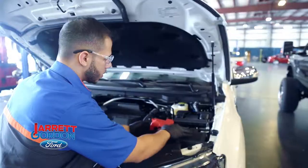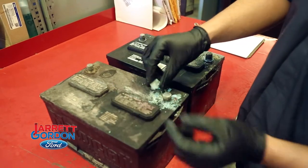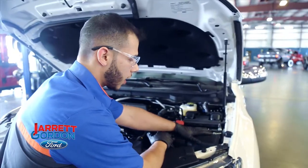You want to look for any signs of swelling, any type of corrosion along the negative or the positive battery terminal. You also want to feel for the battery's temperature — be sure it's not hot.